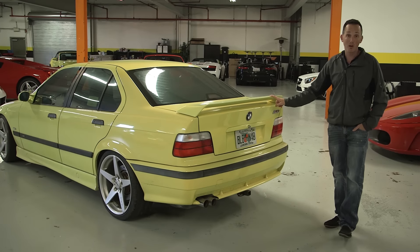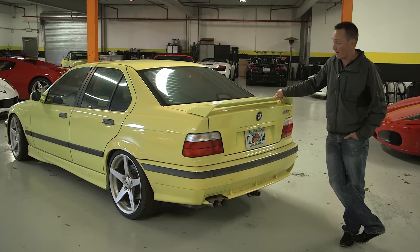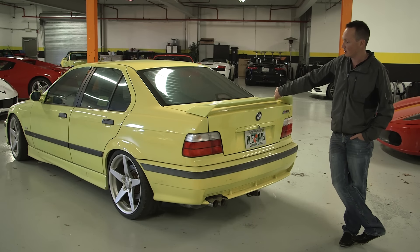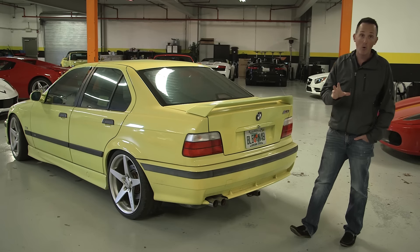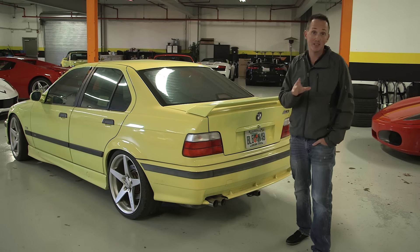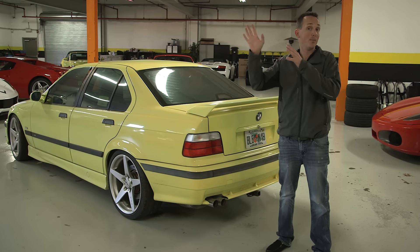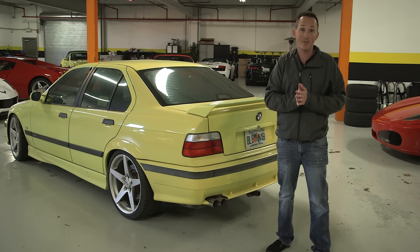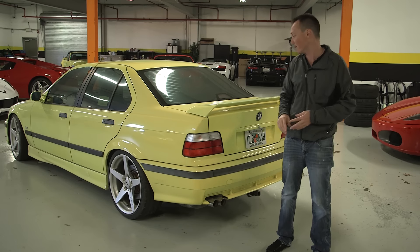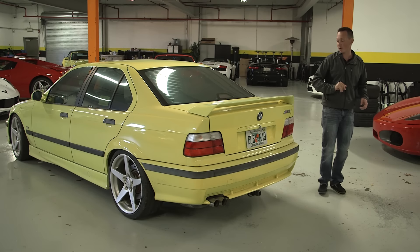I'm thinking about putting a bigger wing on the back — this one doesn't really stand out very much. If we're going to paint the car anyway, I'm going to lose this wing. Either go to the bigger wing like Shivam has on his car, or a full body kit. So let me know — let's just do a poll: full body kit or not full body kit, yes or no. If we identify we're going to go full body kit, then we'll identify the body kit. At the very least, I'm putting a bigger wing than this.